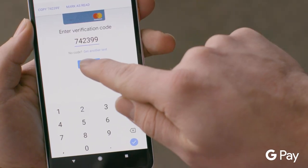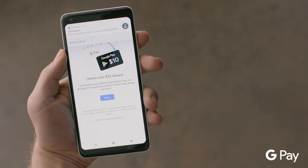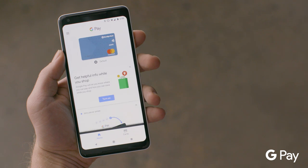After receiving your verification code, you will need to enter it into the field displayed in the wallet. You will now see your card appear in the list.